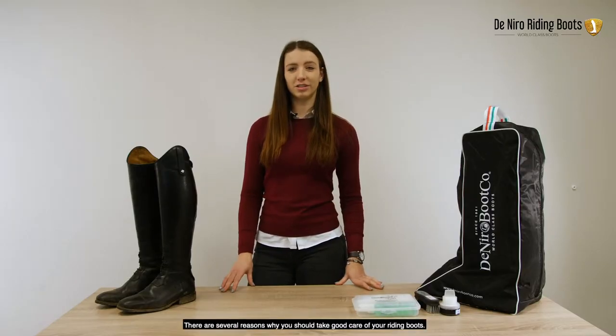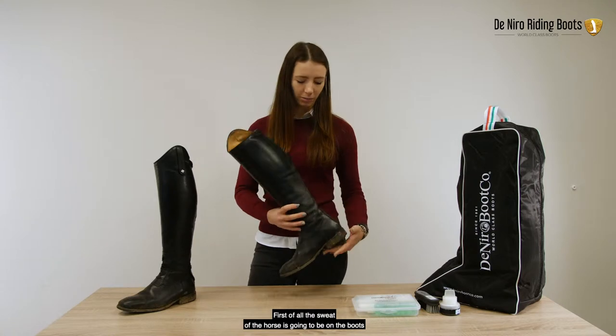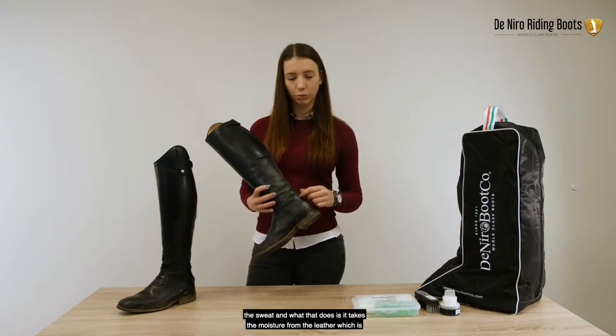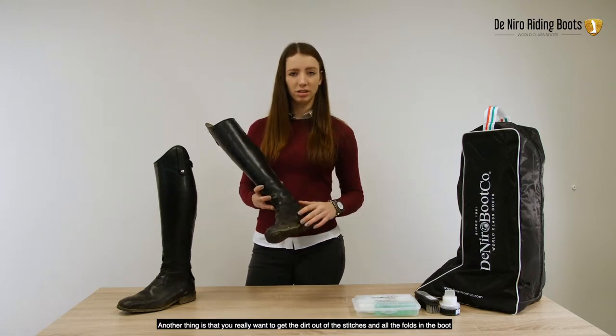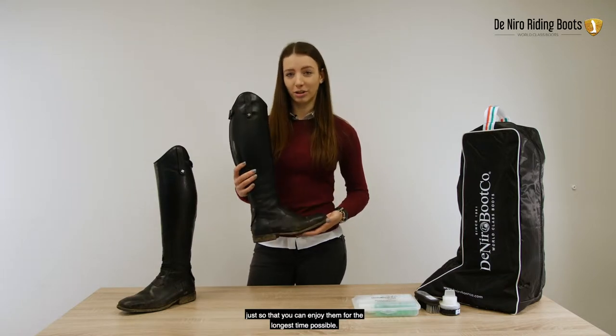There are several reasons why you should take good care of your riding boots. First of all, the sweat of the horse is going to be on the boots and it's going to turn white as you can see here. This is because there is salt in the sweat and what that does is it takes the moisture from the leather, which is going to make them dry out and crack over time. Another thing is that you really want to get the dirt out of the stitches and all the folds in the boot, just so that you can enjoy them for the longest time possible.